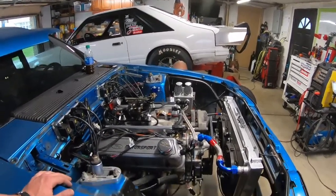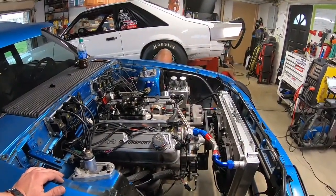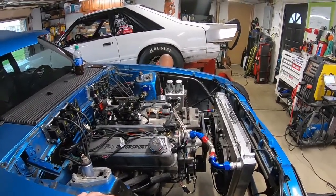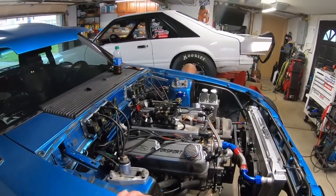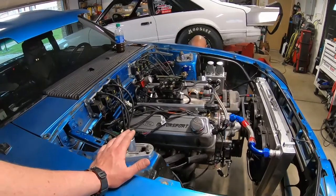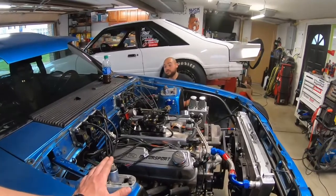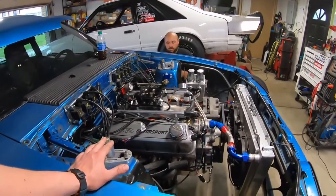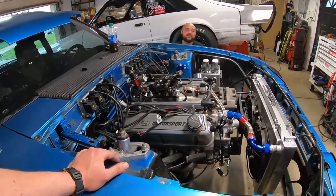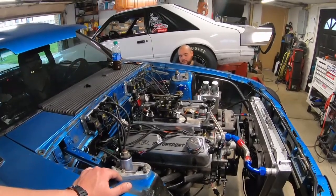We ended up putting a new cam sensor on there and now the coils are firing. It's just not running currently — there's a lot of other base parameters we gotta set, but at least it will fire and putter. It's trying to fire. So now it's just settings — the timing's probably wrong too — there's probably a lot of things we gotta figure out, but at least it is firing. Because at first it wasn't doing anything. We went over wiring for hours and hours.